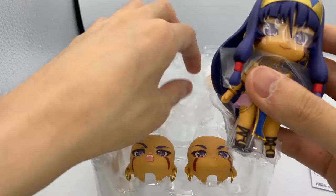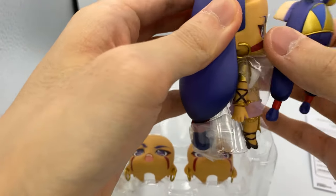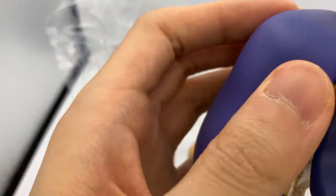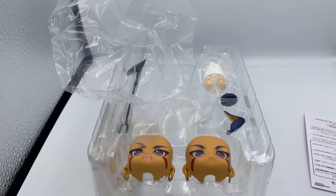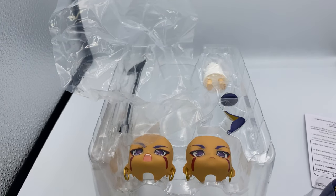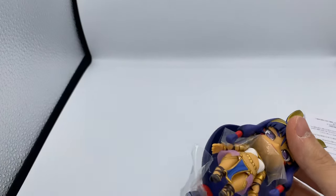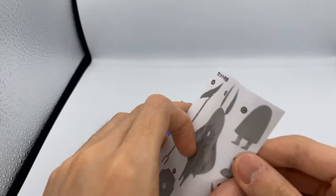Alright, let's have a look at the main figure, as usual. This is another Nendoroid manufactured by Good Smile Company, so quality should be there. What I did notice is this only has one blister, so this should be quite a fast unboxing.